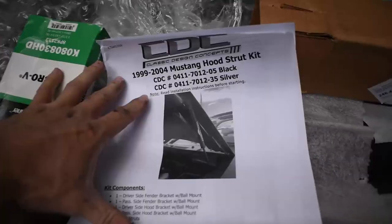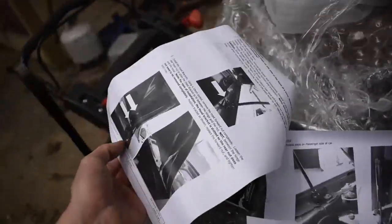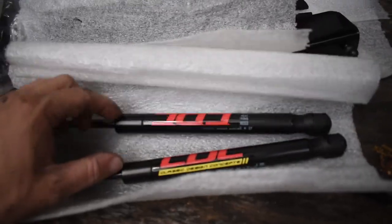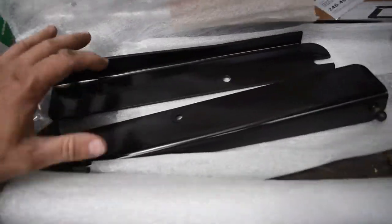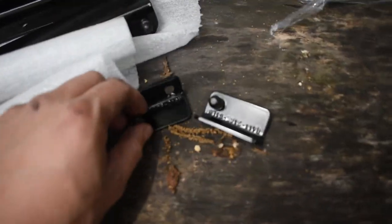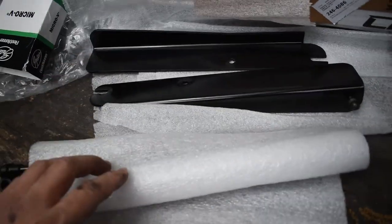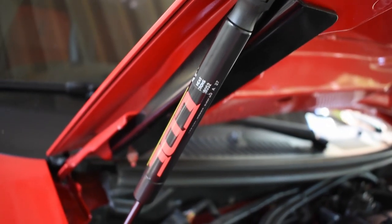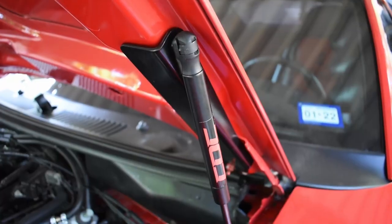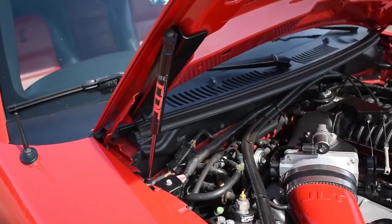On to the hood struts. CDC came with some pretty easy installation instructions. Here are the parts: the hood struts, the hood brackets, and the smaller brackets that go on to the fenders. Pretty straightforward — going to tackle this job real quick.